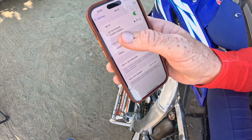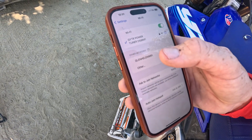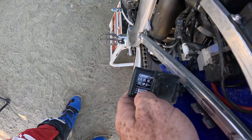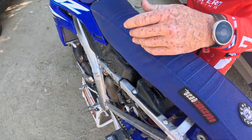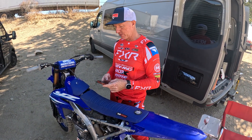But first you got to find this. It's already connecting — it'll search for it. And then your password will be your serial number on your CCU. So once you've done all that, you're connected. Now we're in. So now we'll go into our Yamaha Power Tuner app.